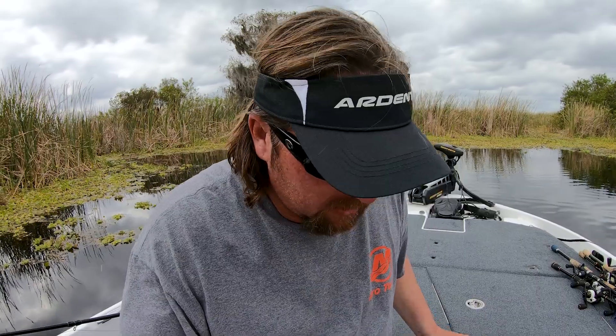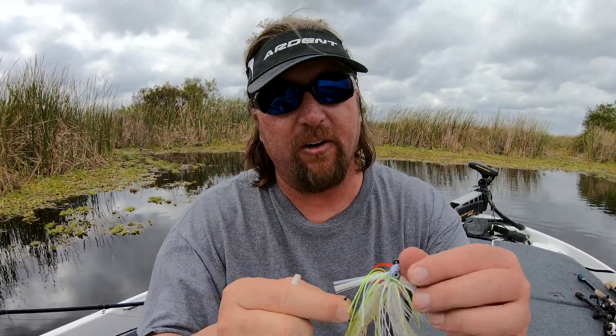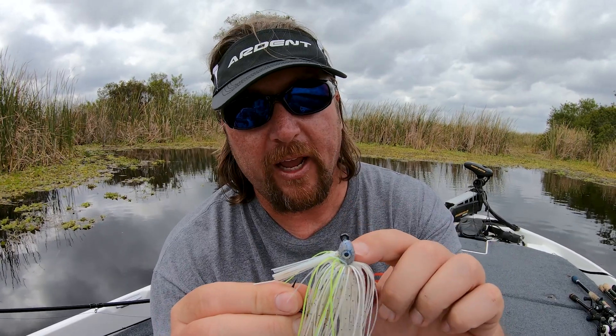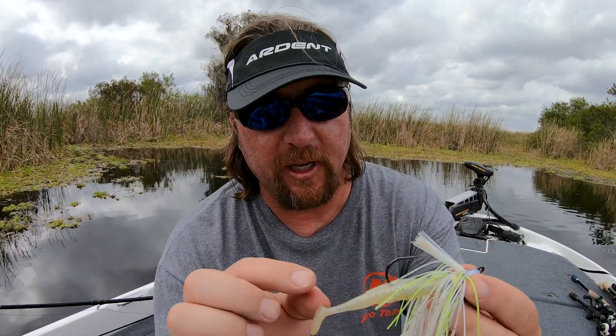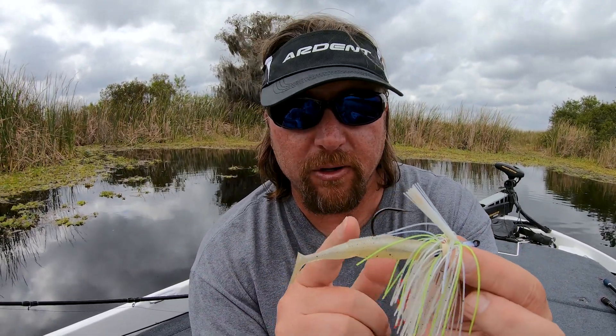On the swim jigs — whether it's the Saber swim jig used with fluorocarbon or monofilament, or the Sledgehammer swim jig used with braid — there are three different trailer options. One is the Little Spanky, a small swimbait, which you can see here on the Saber swim jig. This is good for making your bait run at a mid depth. I'm usually using a 3/8 oz — they make a half ounce too if you want to fish a little bit deeper — but this is a good mid-depth running trailer on your swim jig.